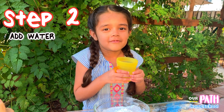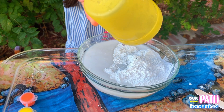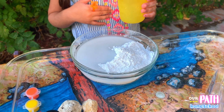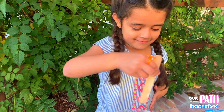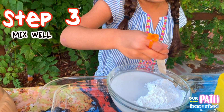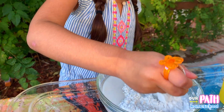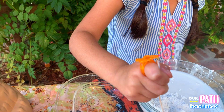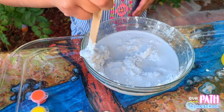Now we're going to pour some water. I'm going to pour some water — oh, it looks like milk! Now we're going to mix it up. I'm trying to do it!